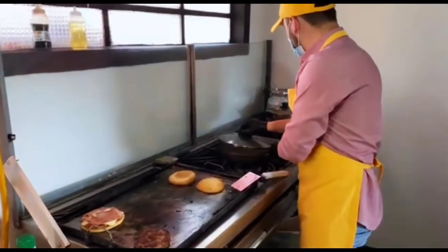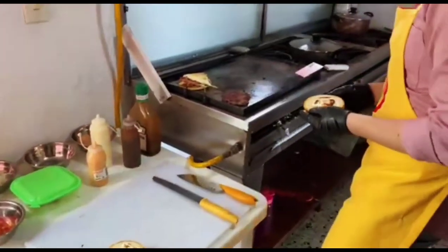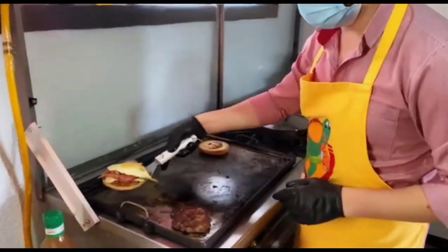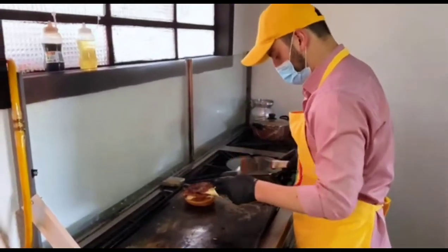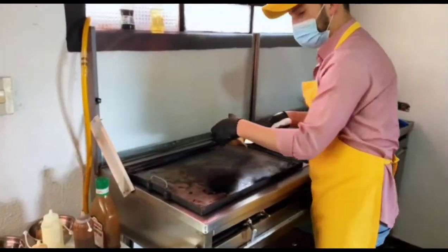Vamos a ponerle a la hamburguesa el huevo que tenemos anteriormente. Bien, vamos a comenzar a servir nuestra hamburguesa. Primero pondremos el pollo encima. Nuestro pan. Ahora vamos a servirla.